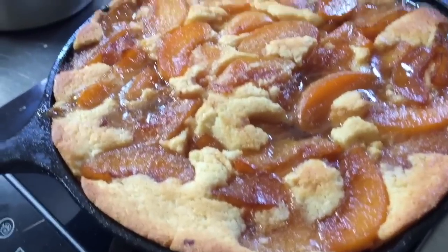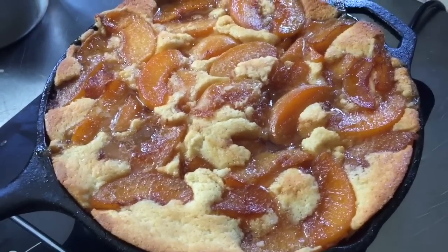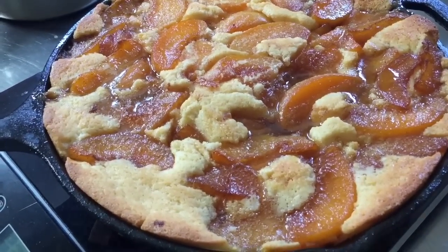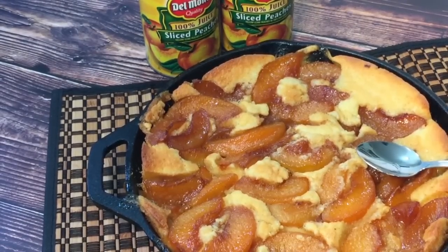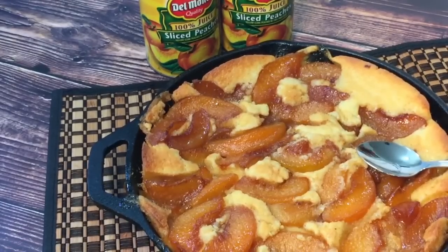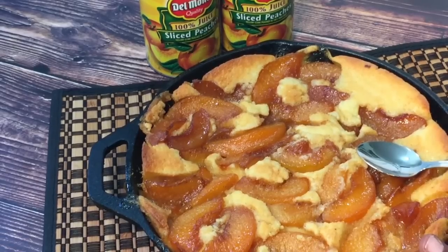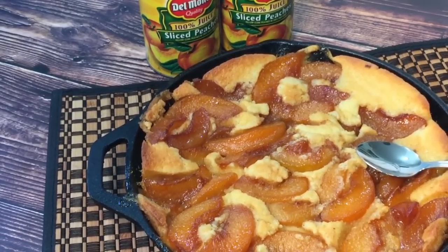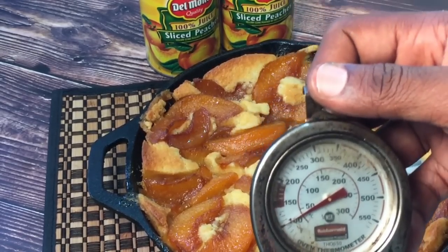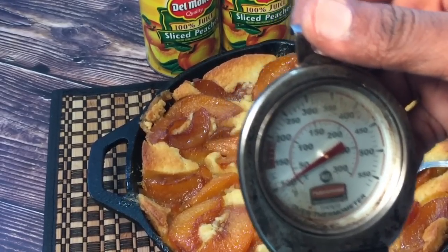It's been in the oven for exactly 54 minutes and it's nice and brown and bubbly — it's a lot darker than it appears due to the lighting. I'm going to let this cool for about 15 to 20 minutes before digging in. A tip: make sure you put a sheet pan on the lower rack underneath this because it will boil over. Also use an oven thermometer so if your oven runs a little hot you can adjust it to bake precisely at 350 degrees Fahrenheit.